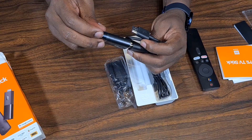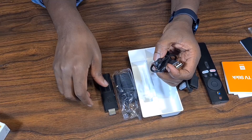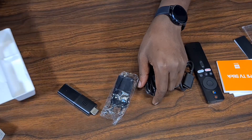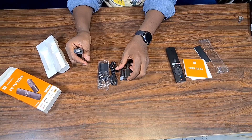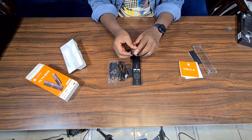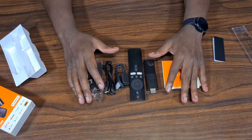That's everything in the box. To summarize: we have the power adapter, the USB cable that connects to the adapter, the HDMI extension, the remote, the stick itself, and the manuals. The next thing we're going to look at is how to set it up on a TV. I'll make sure to use a TV that isn't smart so we can cover everything you need to know.